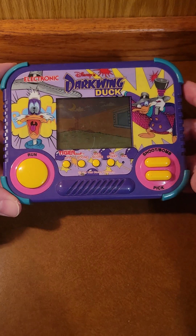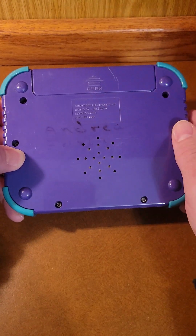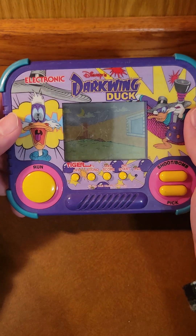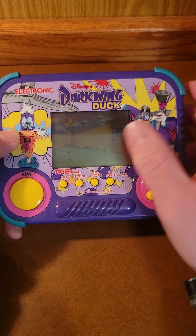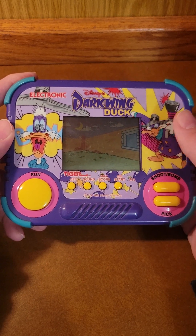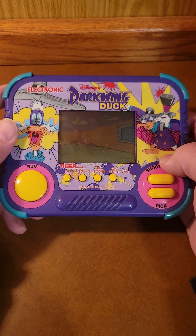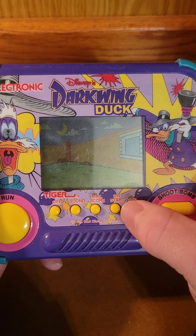This is, as I said, from 1990. So it's a very standard, basic unit. Very square. Not much on the back. Takes two AA batteries to run this beast. Some copyright information there, also stating it's 1990. Remnants of my name, because I wrote on it when I took it on a trip once — because I'm an idiot. And a giant speaker, because this thing is loud. If you don't know what these things are, it's a very basic LCD screen with an image printed on the back, with little blobby characters. Darkwing himself is going to be mostly stationary in the center. There's a big run button, shoot and bomb, and pick up. It is kind of loud, but I'm going to give you the full experience.